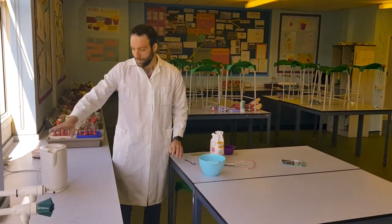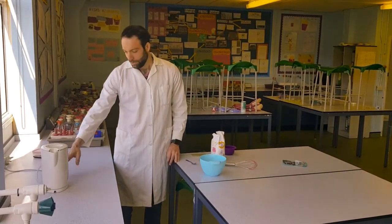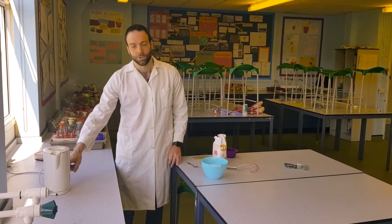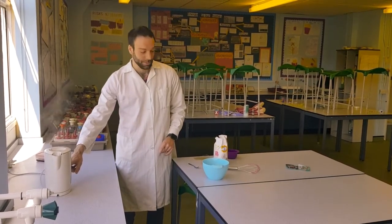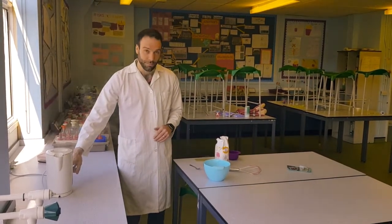The first thing we'll do is get the kettle boiling. Hold the button down and let it boil for a good minute or two to make sure it's really well sterilised.